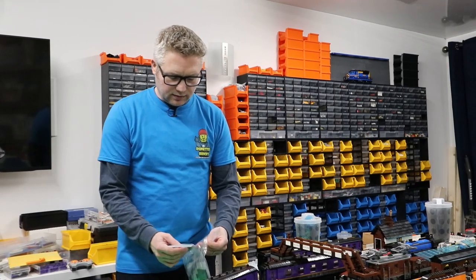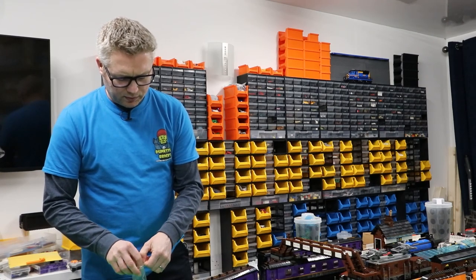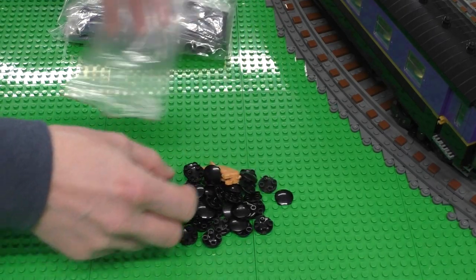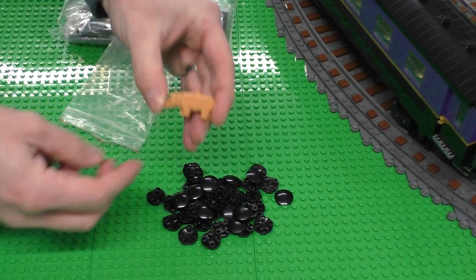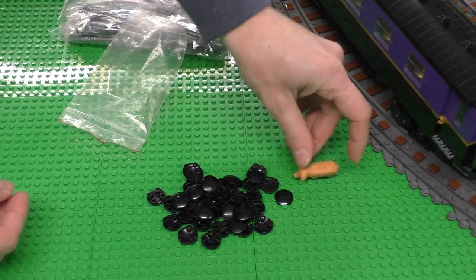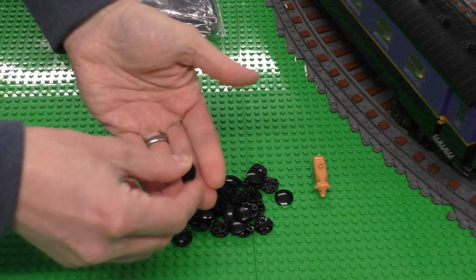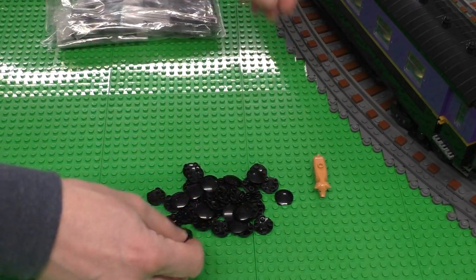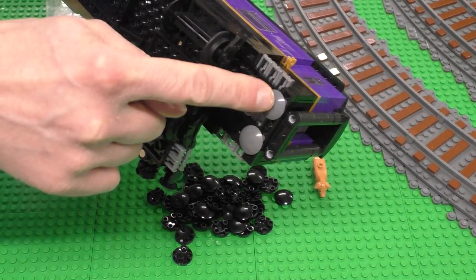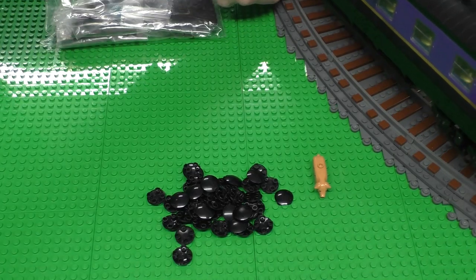So let's take a look at the haul. I've got a bunch of the larger plates and some fairly important parts. I also have a habit of looking for pigs — there's one little piggy, I just like the little farm animals. These parts go underneath the carriages in the corner and help with the articulation of the bogies. At the moment I've only got grey ones and the black ones are to replace all of those.